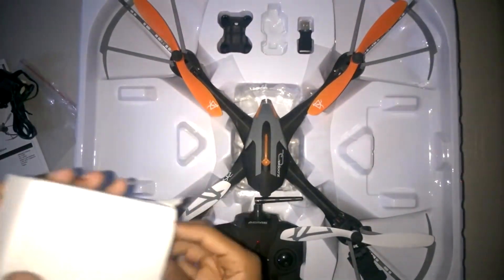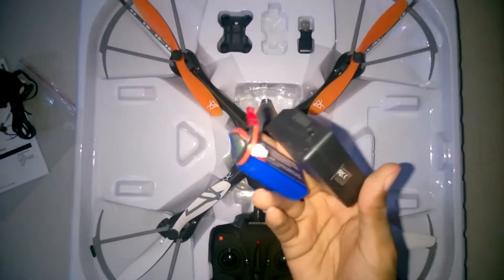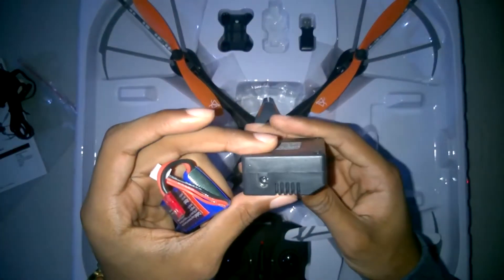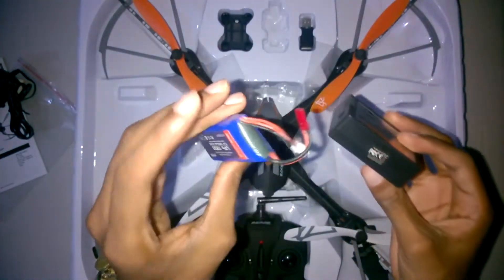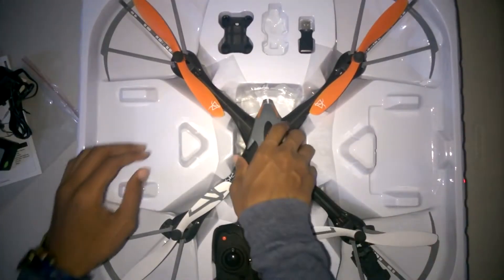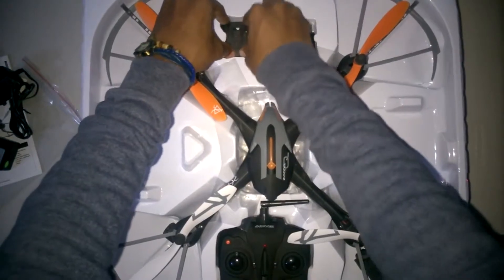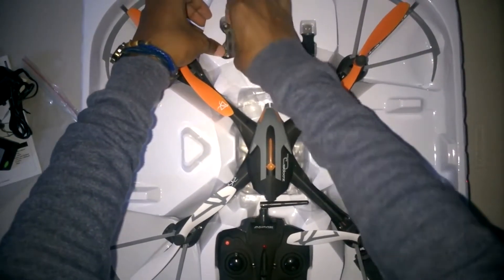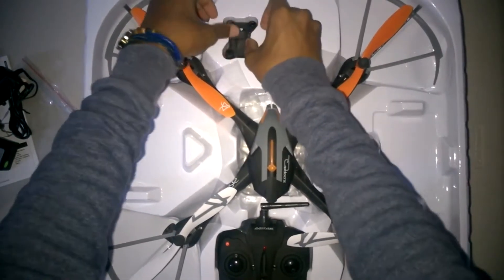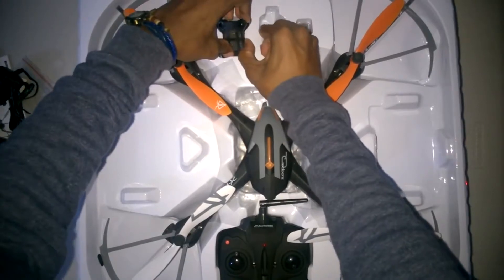You also get the charging cable, the adapter, and an attachment that connects the battery. This whole charging mechanism looks a bit complicated but it's actually pretty simple — you just connect the cable and it charges. When it's finished, the charging light turns off and you're good to go.